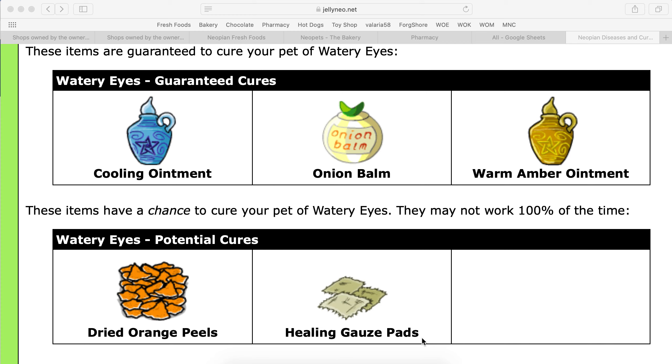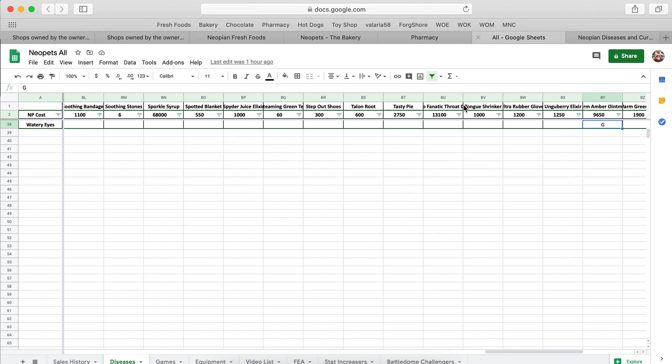Hey guys, if your Neopad has come down with watery eyes, the best and cheapest option is going to be Onion Balm. Onion Balm is a guaranteed cure, and it will only cost you 1,400 DL points.